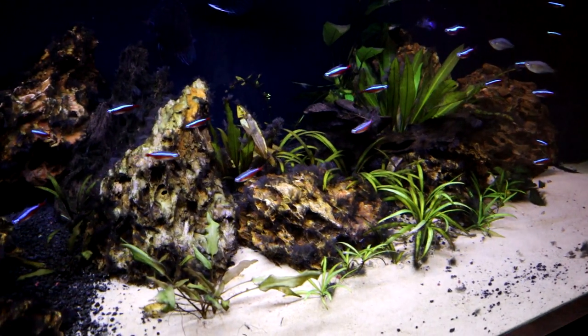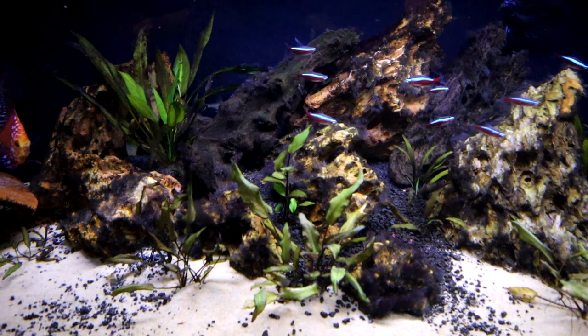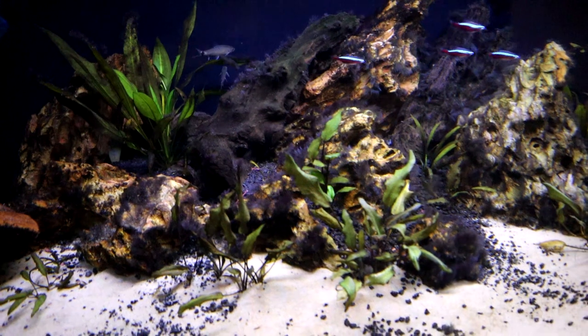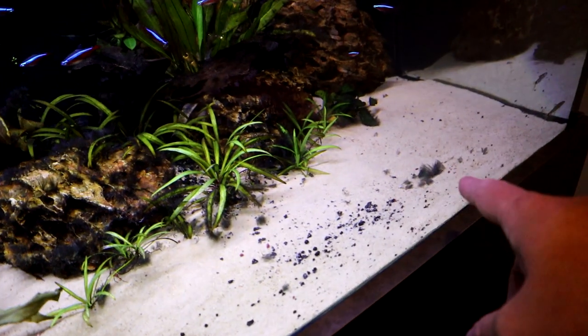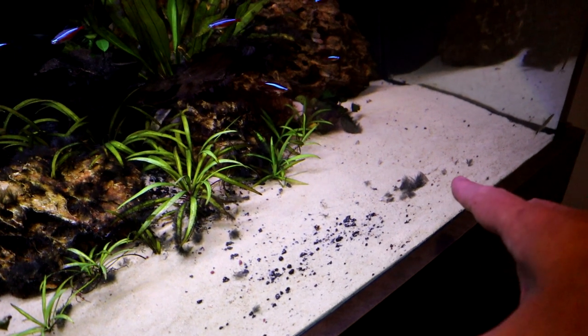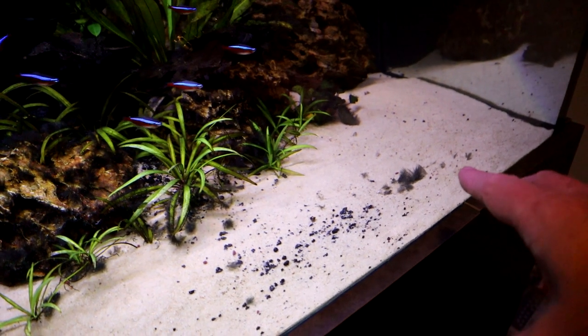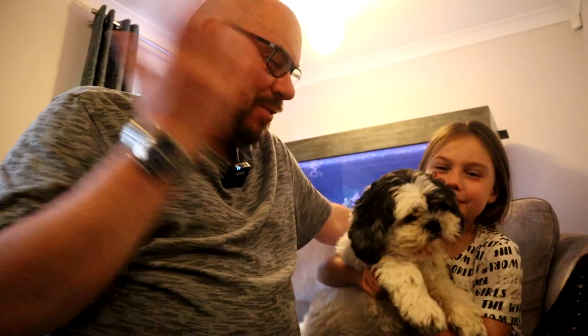As well as introducing the silver flying foxes, I've upped the CO2 a little bit more, and that seems to be helping too. At each water change now I'm starting to find clumps just lying on the floor, which are either being pulled off by the fish or just dying off themselves. So I think we're well on the way. Well, that'll do for the day — thanks for watching everyone. I'll hand over to the star of the show today to give us the outro.